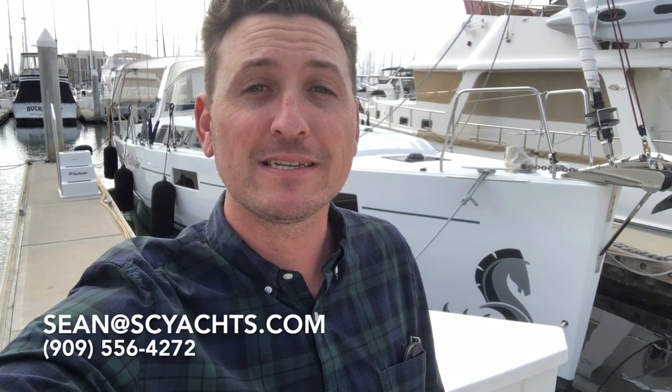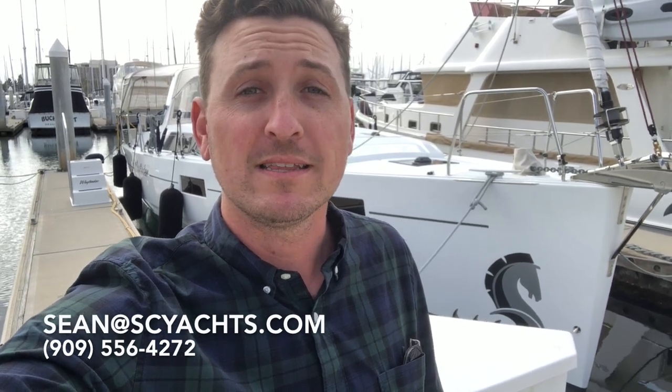Hi, my name is Sean Smith. Today we're going to take a look at my new listing in San Diego. This is a 2020 Beneteau Oceanis 41.1 that's very loaded. Join me for a quick walkthrough and tour of the boat.